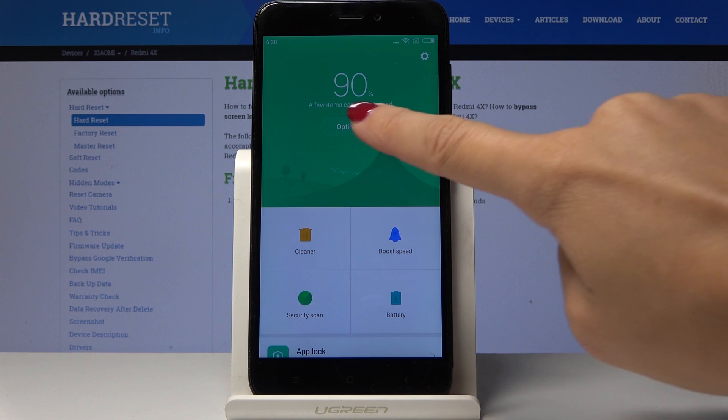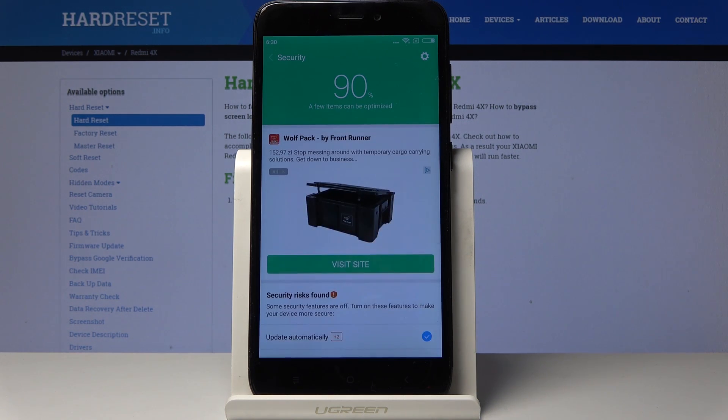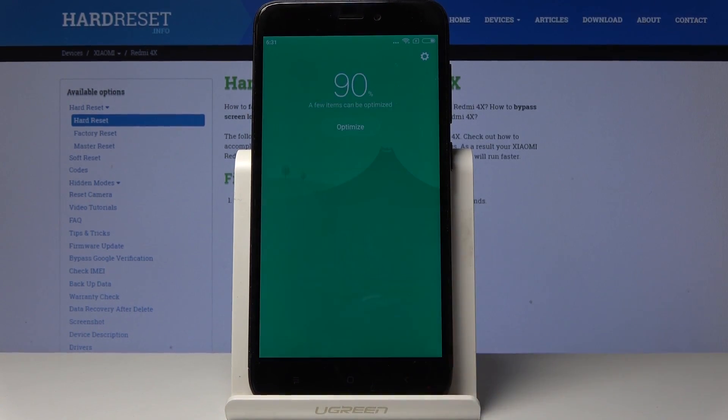Simply click on Optimize in the middle of the screen and wait a couple of seconds. It will be done automatically — you just have to patiently wait until all the operations are performed. And that's it, as you can see it's done, all marked correctly.